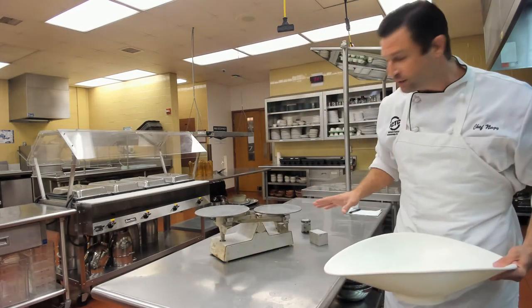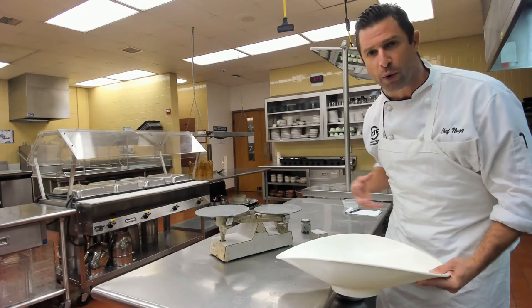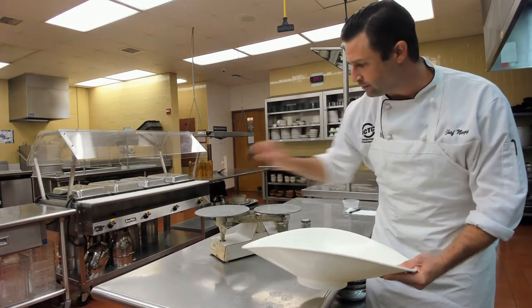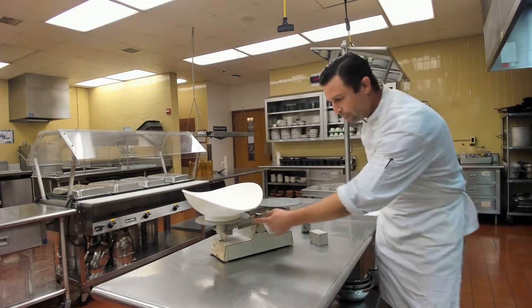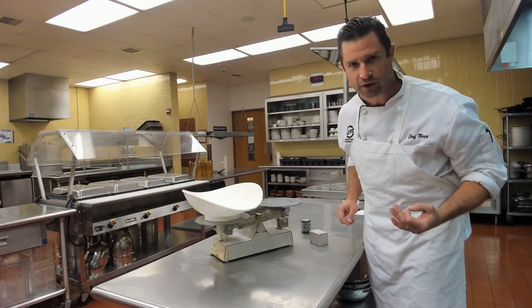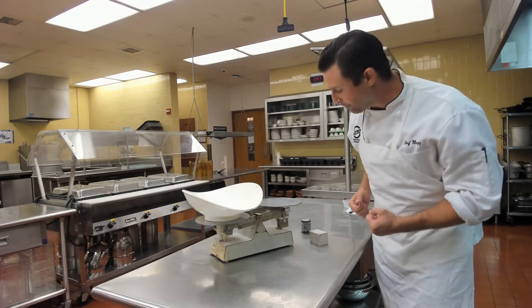To use our balance scale, it has two sides that will hold the weight and the ingredient we're measuring. It also has a built-in weight of 16 ounces before we need to add additional weights to measure higher amounts.